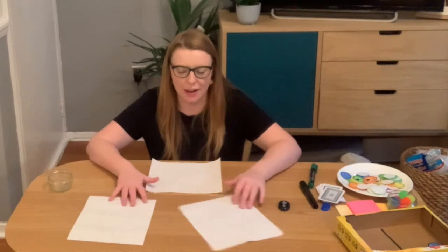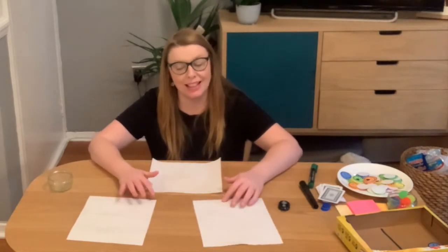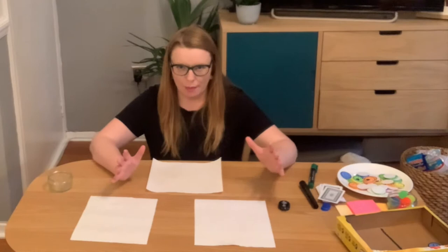Now we are going to talk about the place value of digits within numbers. When we talk about place value, we mean the value of a digit within the number. For example, in 324 the three would represent 300, whereas in 36 the three represents three tens. In reception children look at one-digit numbers and start to look at two-digit numbers; in year two they look at two-digit numbers and start to look at three-digit numbers.